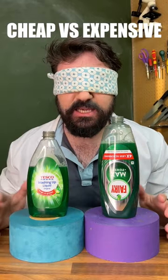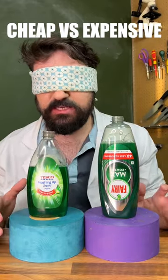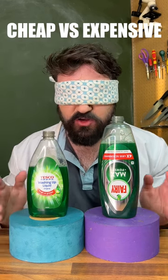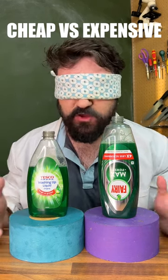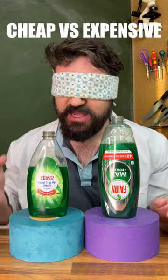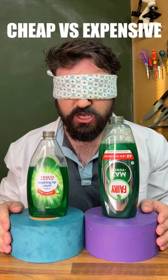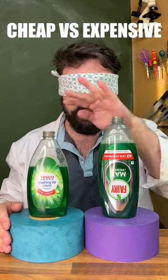So for our third and final test, let's just see which one smells better. So we'll start with this side here. Very citrusy — it's a very, very different smelling. I've got to say, this side almost smells like a perfume. It's got quite a fragrant smell to it. This side is very citrusy and I can imagine it cuts through the food smell quite easily. So I have to say, I think I prefer this side out of these two.